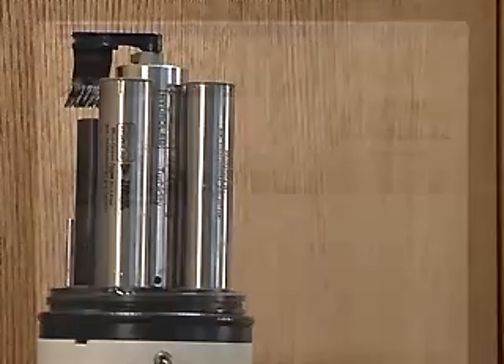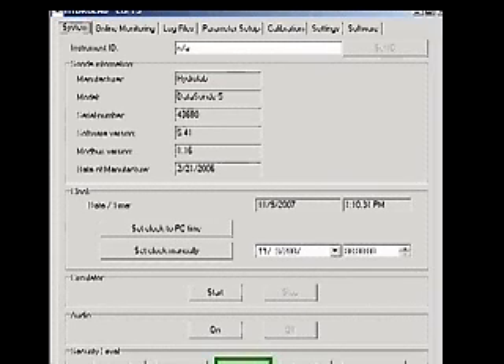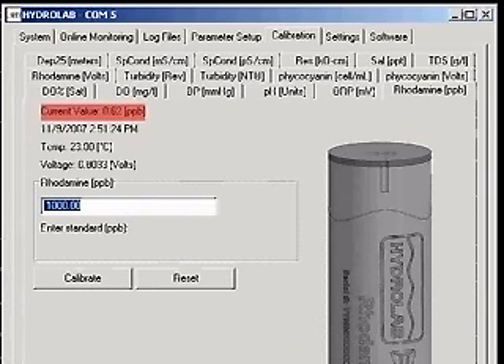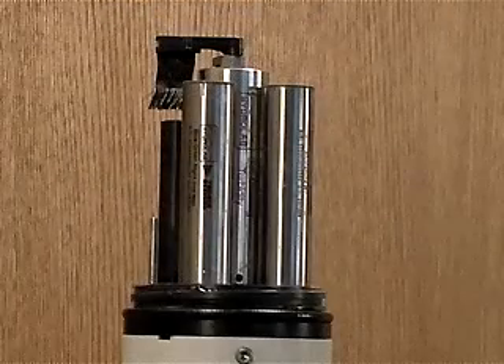Calibration. Establish a connection to the Sonde with Hydrus 3LT. Click the button labeled Operate Sonde. When the Sonde finishes its initialization, click the Calibration tab, then click the Rhodamine PPB tab. You will see a picture of the fluorometer as well as the current value, the date and time, the current temperature, and the voltage reading of the sensor. Begin with a clean and dry Sonde.